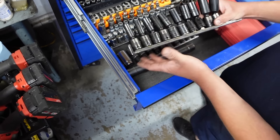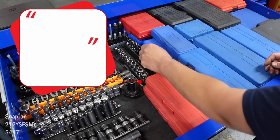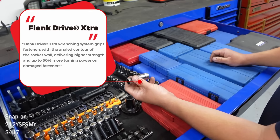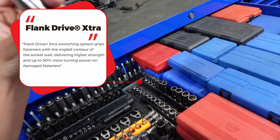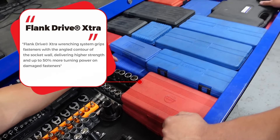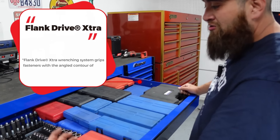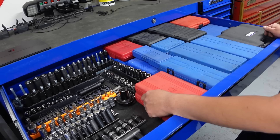These are some Cornwell swivels but the deeper ones. These are awesome. The FDX sockets from Snap-on — these are tighter tolerances so they bite into stuff a lot. I've used those where all my other ones were spinning off or rounding, and I've been able to get them off with these. I've broken a couple but I mean, there's a warranty.